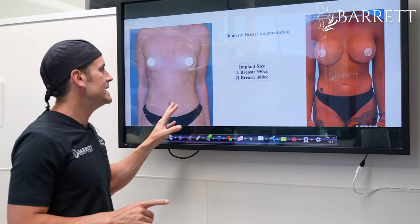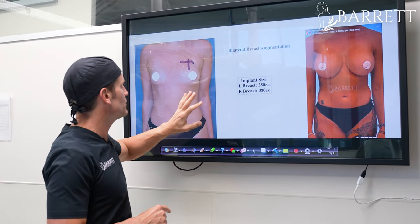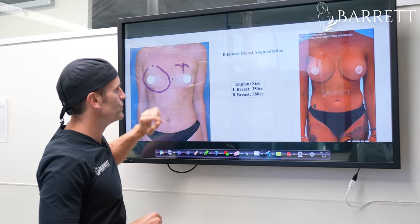Recap: we did an augmentation with differential sizing. Remember this breast was bigger than that one, so we tried a 350 over here. 375 and then 380 worked out perfect on this side.